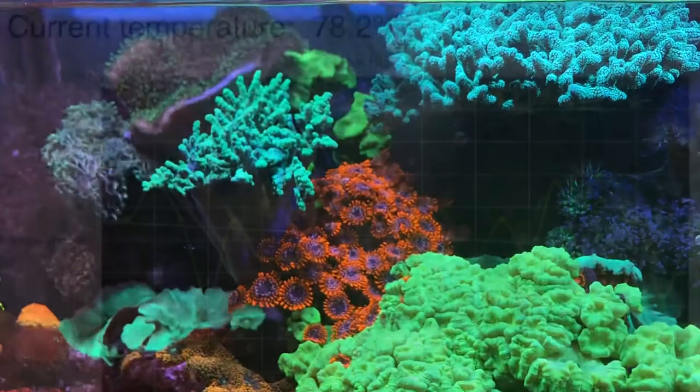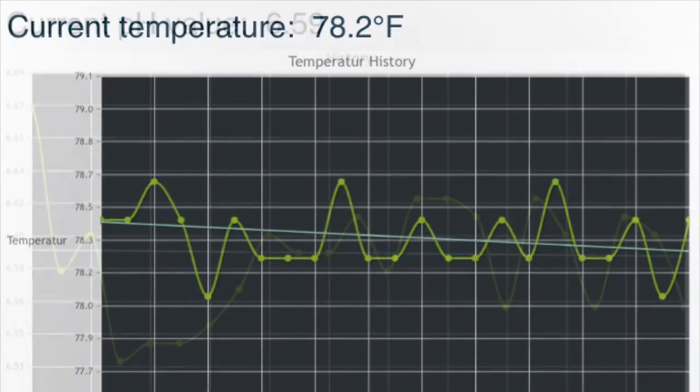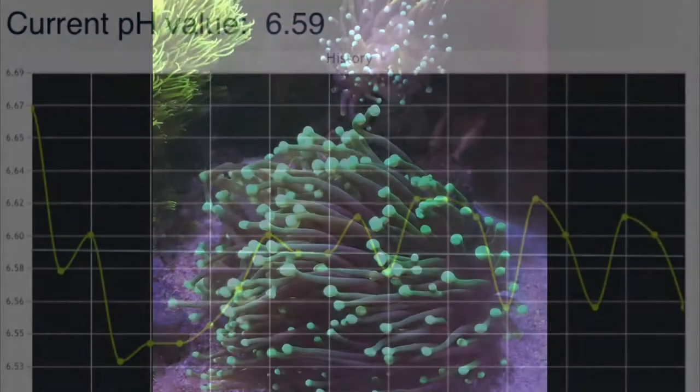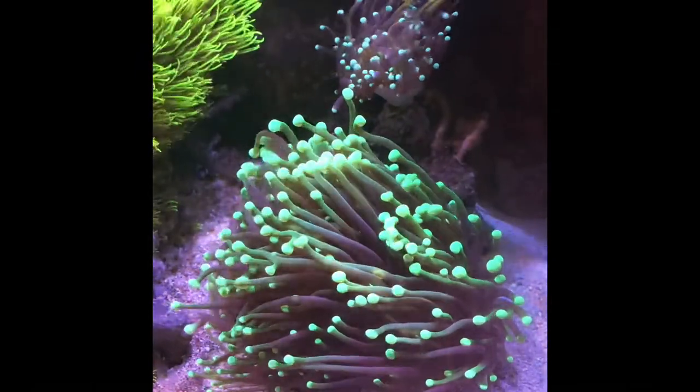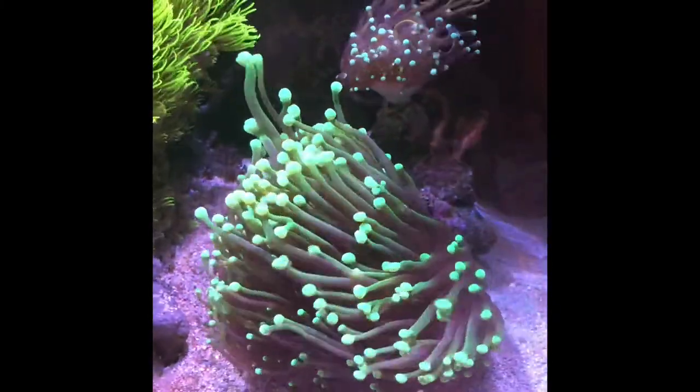There's probably less phosphates in the water. Quick shot of the temperature — I keep my heaters at 78.2°F. Here's the current pH of the calcium reactor. The big takeaway is just looking at that blue trend line and how horizontal it is — that's the first time since I've been tracking it.